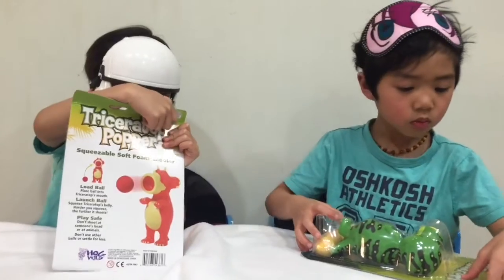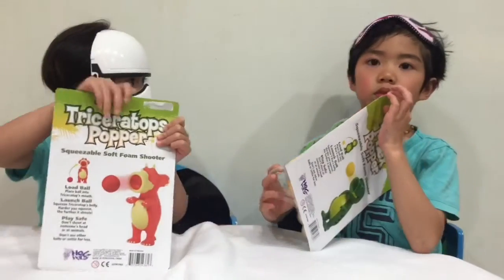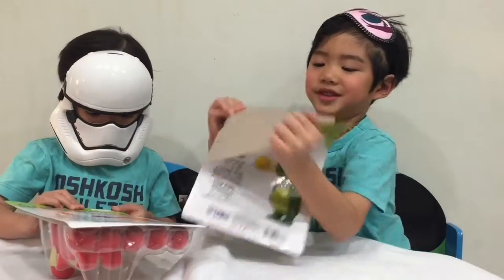Storm Trooper and his Triceratops, and Mystery Eye Mask and his T-rex.